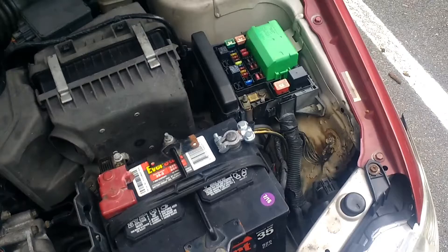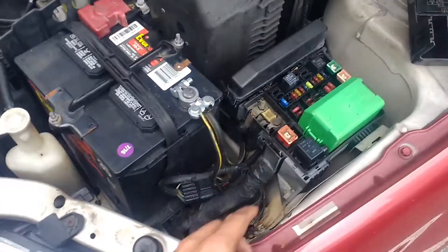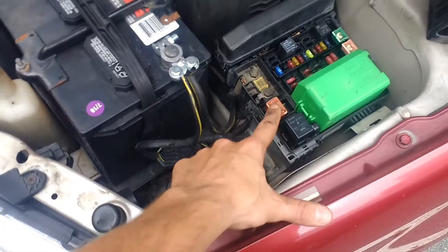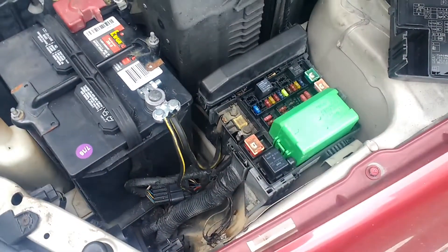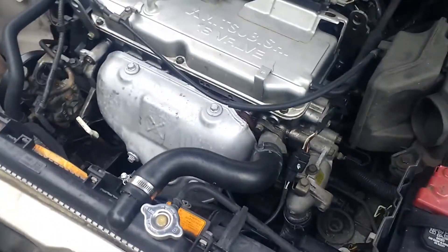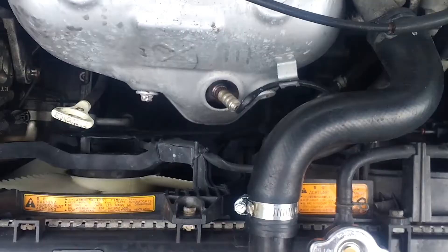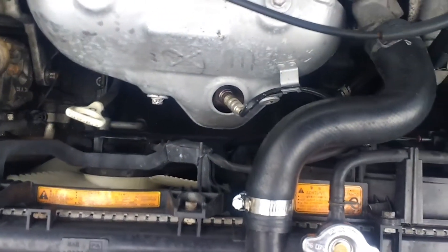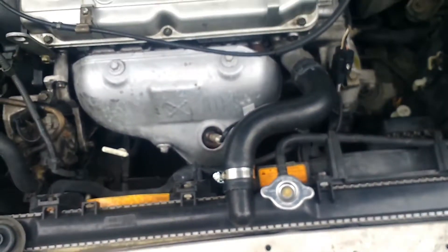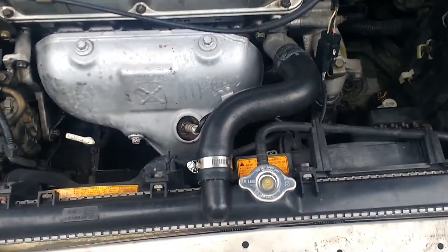I checked the relays — there are two of them in here. Both are good, so I don't think that's the problem. Right now the fans aren't spinning. I checked with my scanner and it's about 170 degrees. AC's off and the engine's not running, so the fans should not be commanded on right now — but watch this.